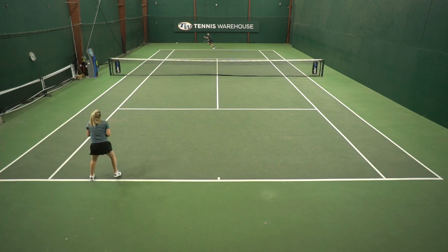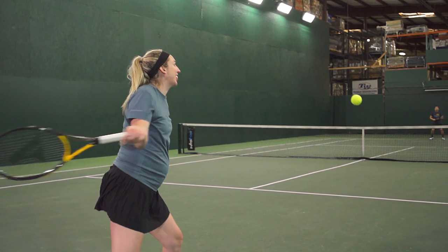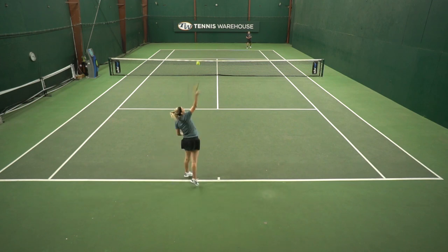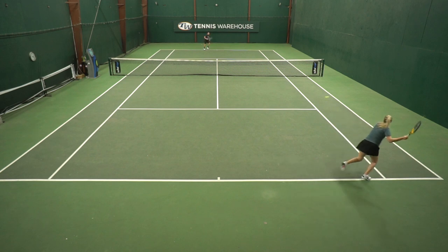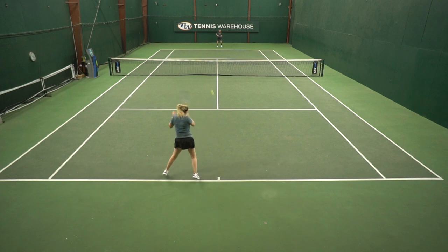I did prefer this racket on groundstrokes over volleys. I got what I needed out of my groundstrokes, but when hitting volleys — playing a couple of doubles matches — I wasn't able to stick the volley and finish the point. This racket is very flexible and very comfortable, almost to the point where it's a little too dampened for my taste; I wasn't able to feel where the ball was landing on the string bed. But when it came to serves and returns, I was able to generate the racket head speed I needed and it was very easy to maneuver up and over my head.